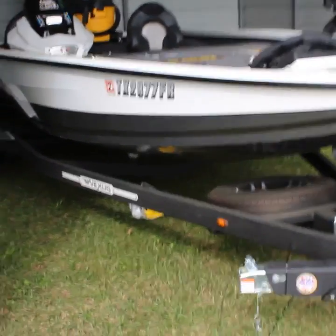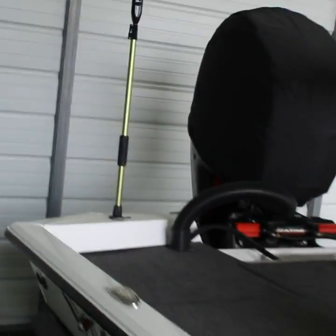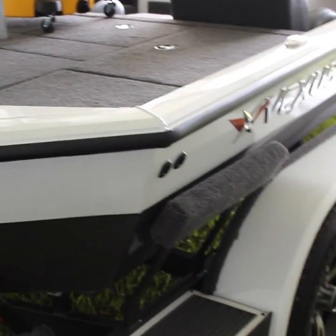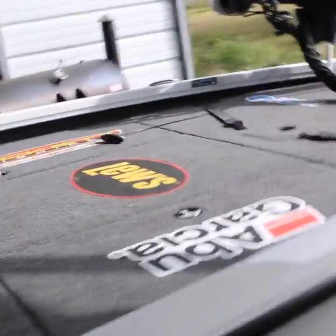All right guys, so as you can see she's really dirty — got pollen all over it, my wife cooking on the barbecue pit, leaving all these things. So the original plan was to make a customer review video and show you all exactly what I like and dislike, and give an honest opinion. There are videos all over YouTube about it, but none of them actually tell you what broke or what problems they had. So stay tuned — today I'm going to clean it and go through the whole boat.